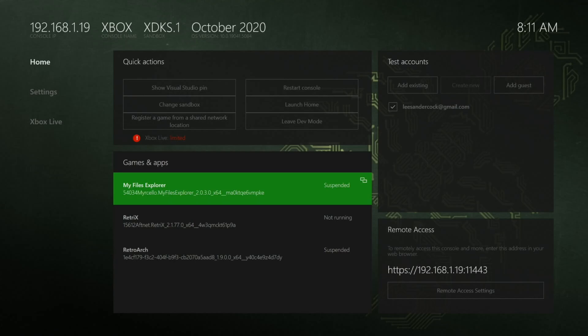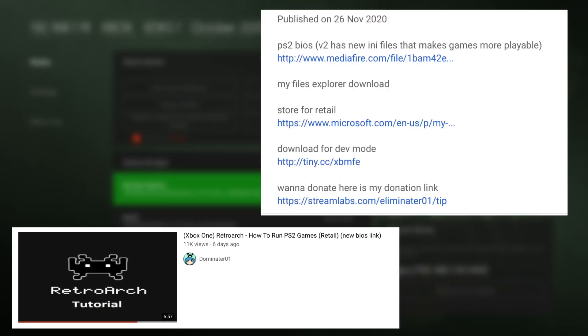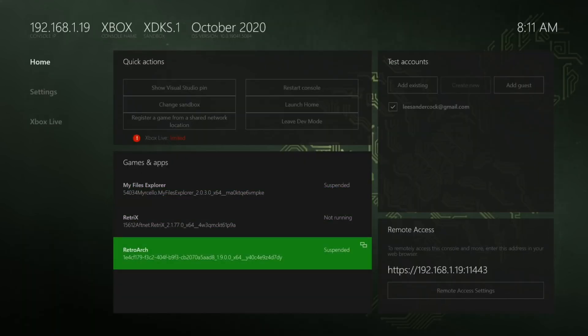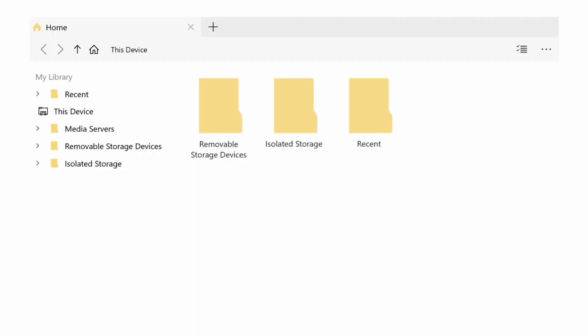In the description of this video you'll find My Files Explorer — there's a link for that and you can download it, add it to your Xbox, and he shows how to do it in his video. Once you have it and launch My Files Explorer, you get navigation of your Xbox, and if you plug in a USB stick it shows up on the left. He shows how to mount the isolated storage and how to copy things over.